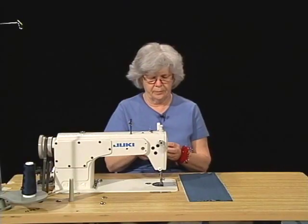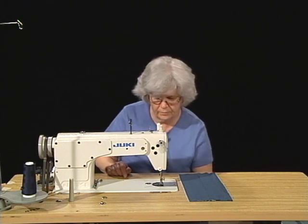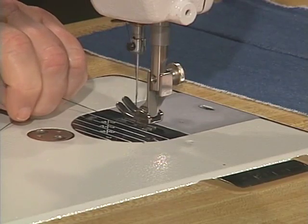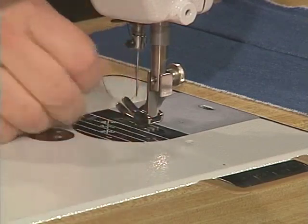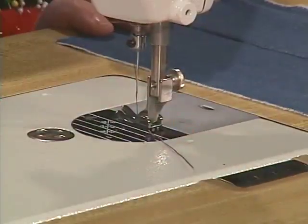Double check it again. That's better. And then I'm going to insert it. I'm going to use the needle thread to pull up the bobbin thread by turning the flywheel toward me. Pull on my needle thread and the bobbin thread is going to pop right up through the toes of the presser foot. So now we're ready to sew.